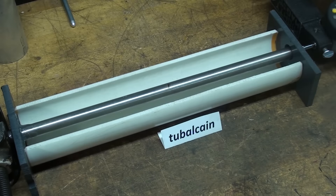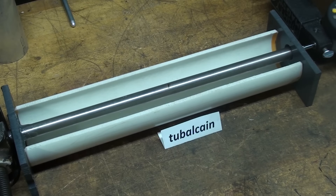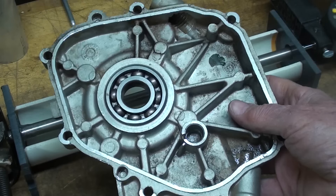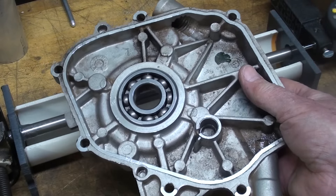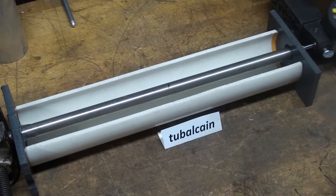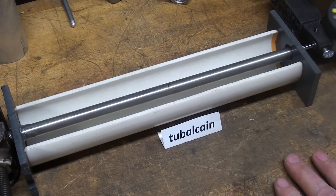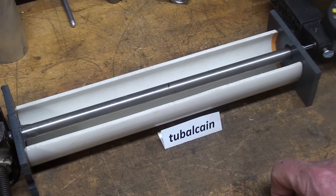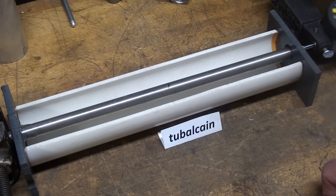Howdy, it's Tubal Cain again, and in this video I'm going to talk about expansion and contraction of metal. If you watched the last two videos where I shrunk a bearing and then expanded the housing to install a bearing, there were two videos on that. As long as I've got dry ice in stock here, I'm going to go ahead with another video on how metal shrinks when it gets cold and how it expands when it gets hot, because a lot of that can apply to the machine shop, to bearings, and other things like that.